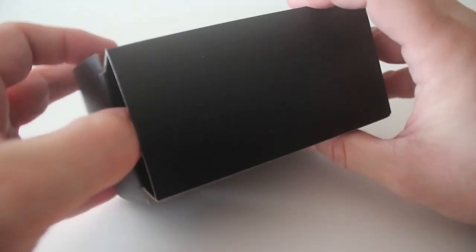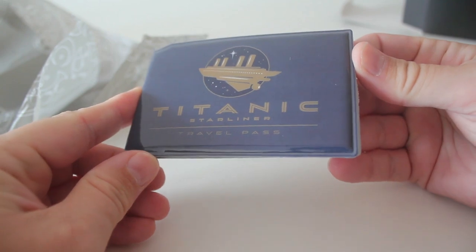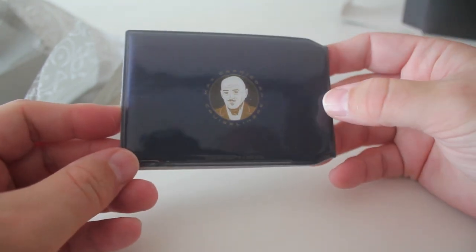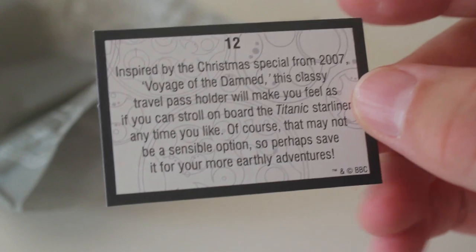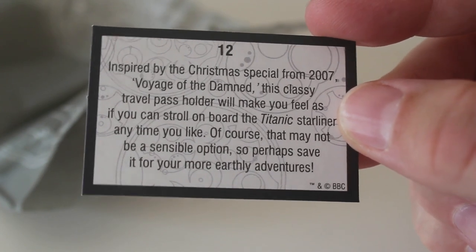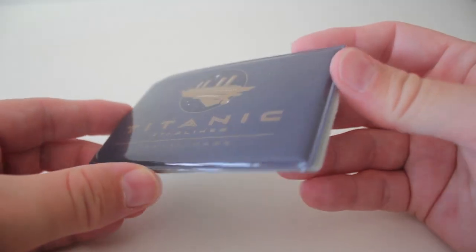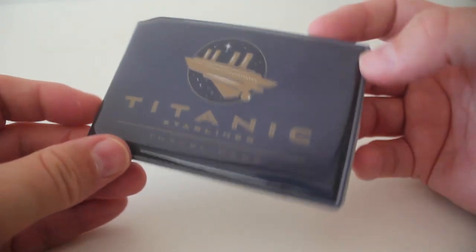Number 12. So box number 12 and it's quite a large box, quite light. Something very flat. Oh it's one of those card holders isn't it? What does it say — Titanic Starliner Travel Pass. So obviously that's a reference to the Voyage of the Damned. You can keep your oyster cards or whatever in there and there's a picture of Max on the back. The card says inspired by the Christmas special from 2007 Voyage of the Damned. This classy travel pass holder will make you feel as if you can stroll on board the Titanic Starliner at any time. This feels a lot thicker than the other Doctor Who card holders I've got — a more premium card holder suited to somebody traveling in first class.